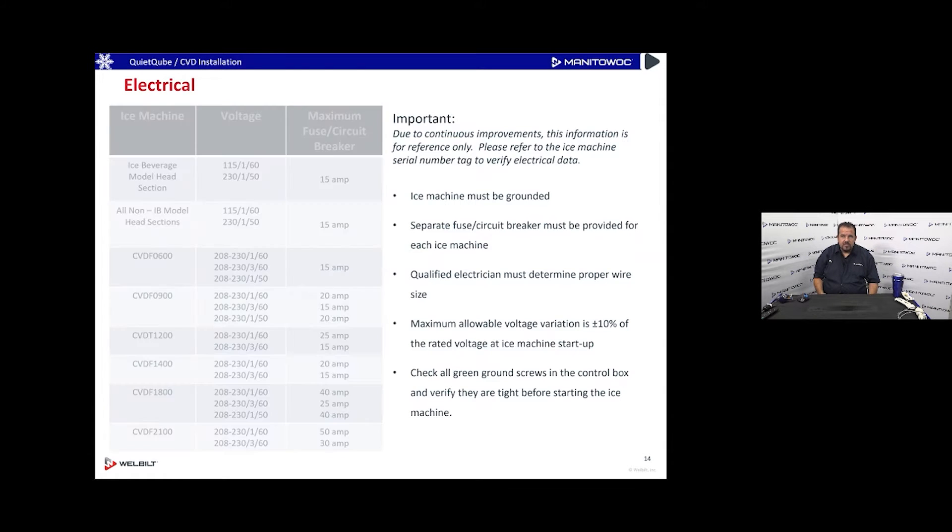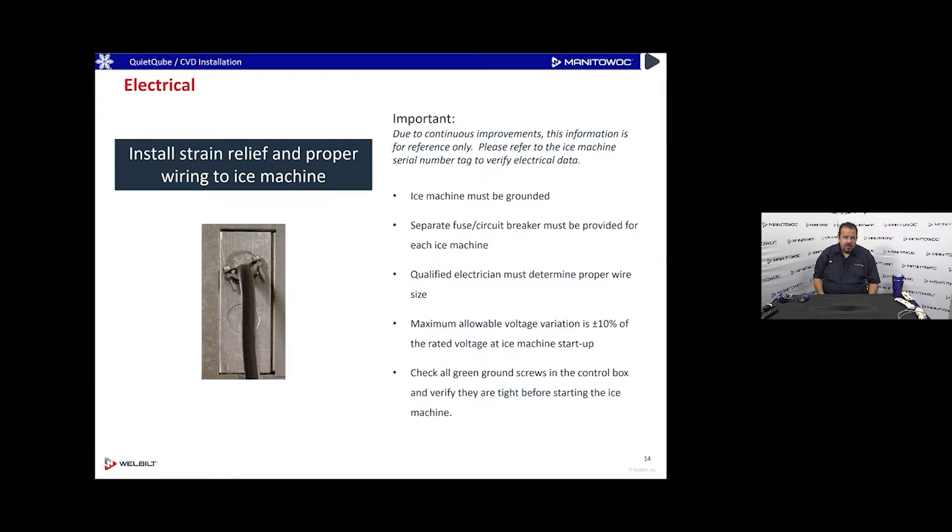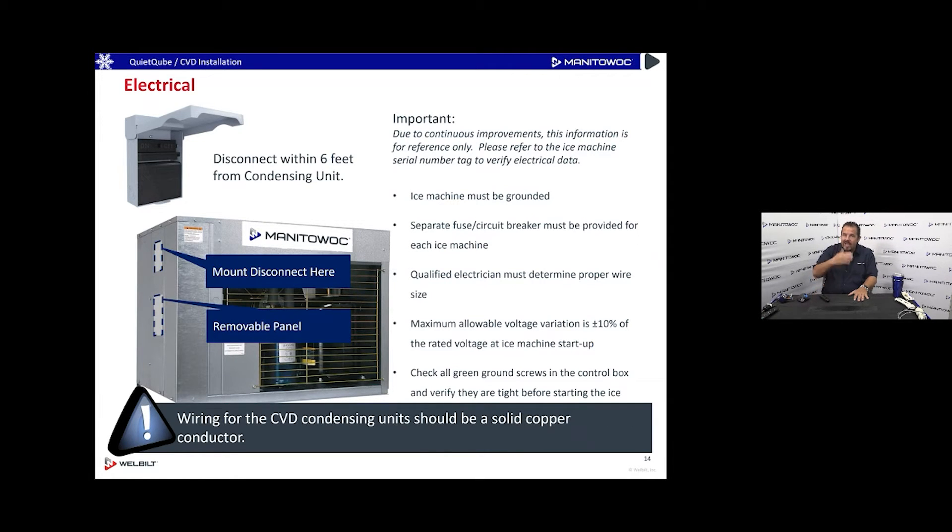Voltage always confuses people: the condenser gets its own voltage and the indoor ice machine gets its own voltage as well. The indoor ice machine may use a cord plugged into an outlet with strain relief. The indoor unit is really only running a water pump and a few solenoid valves, so it's not pulling much amperage. Make sure it has good grounds — loose or floating grounds in an old building will mess up the control system.